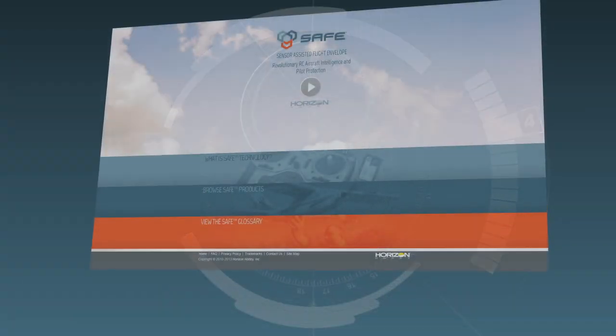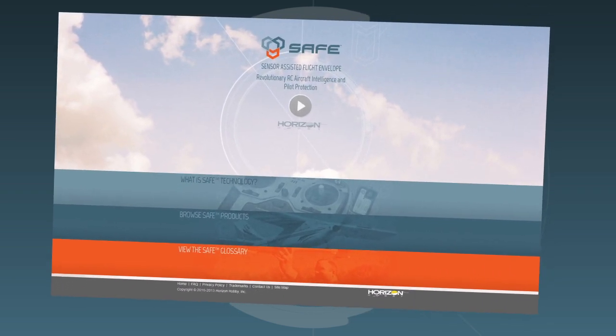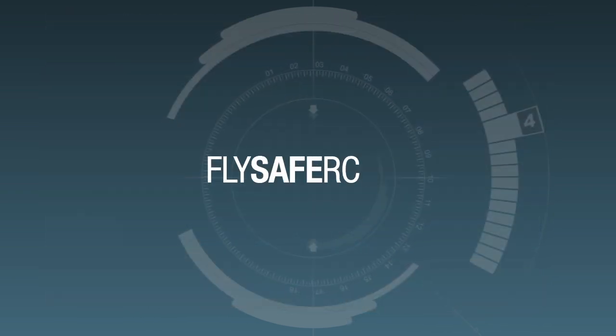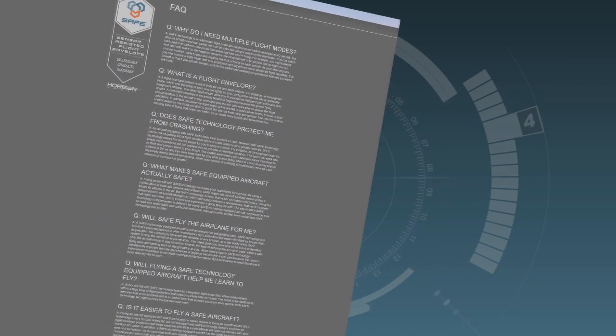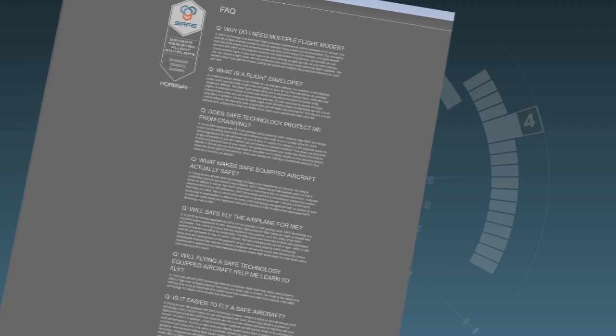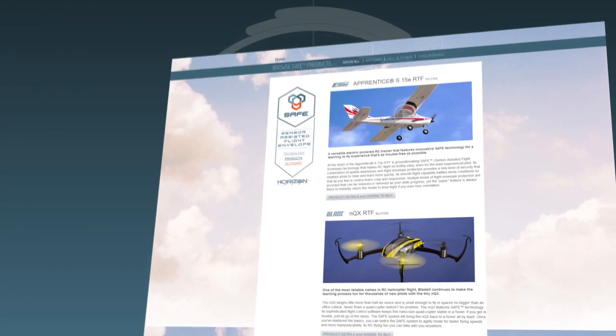There's no special programming or setup required — all the programming for SAFE technology is done at the factory. While we've covered the essentials of SAFE technology, we realize you may have questions or want to know more. That's why we've created FlySafeRC.com, the official website for SAFE technology. In addition to frequently asked questions, you'll find complete details on SAFE technology, product videos, and more. Please give it a look and let us know what you think.